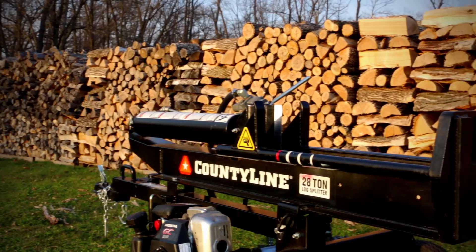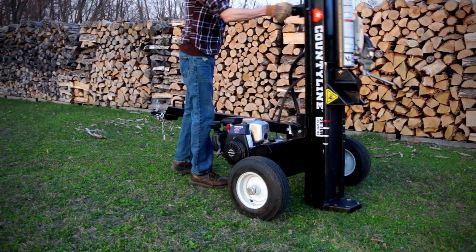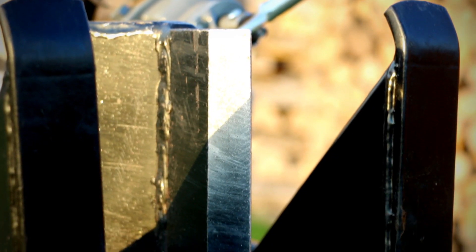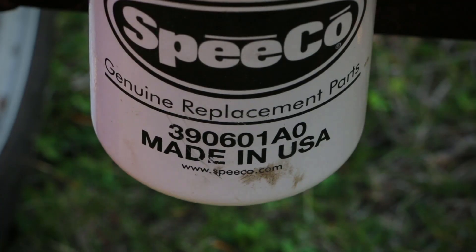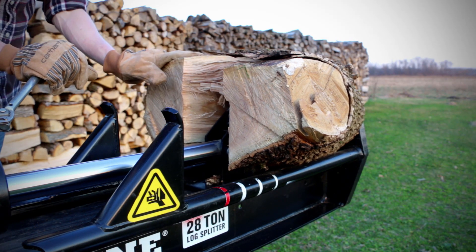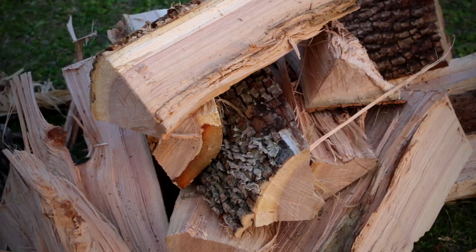In the past I did a video on Tractor Supply's County Line 28 Ton Log Splitter — basically a rebrand of Speedco. Since then, years have gone by and I've processed a whole lot more wood through it, so I thought I would give an updated review. I want to make note that I have no affiliation with Tractor Supply or Speedco; these are all my own personal thoughts. This is a machine that we went out and purchased ourselves.